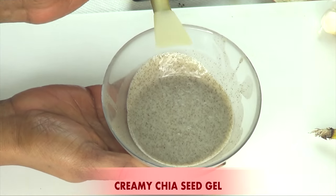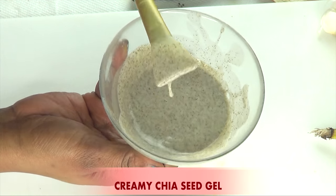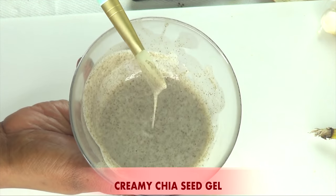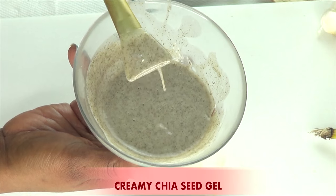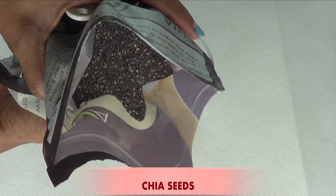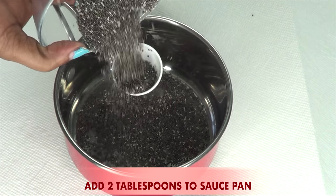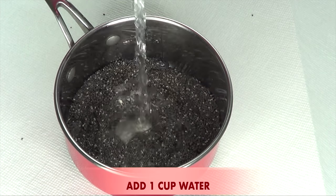Now take a look at what I have here. I have some chia seeds gel — this is very, very creamy; it's actually blended chia seed. To get to this consistency, let me show you how I prepare the chia seeds gel. I take some chia seeds — about two tablespoons — and pour them in a saucepan. Next, I pour about a cup of cold water on the chia seeds.